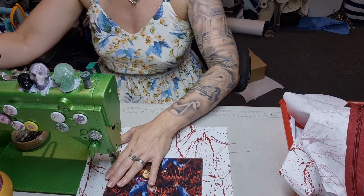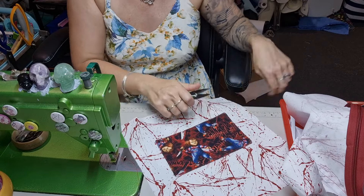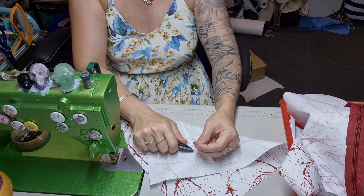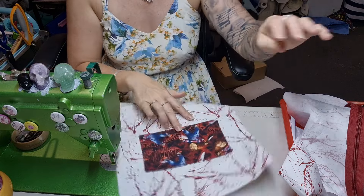Back stitch — you can even back stitch twice at the top because that's a stress point. So whoever you're making it for, if they're rough with their bags, it'll be stronger because it's double back stitched. There's the pocket in.